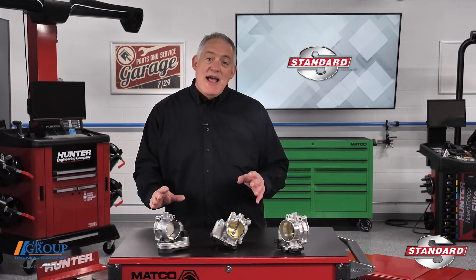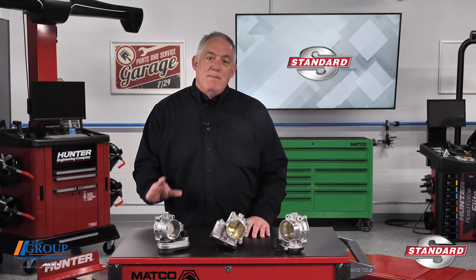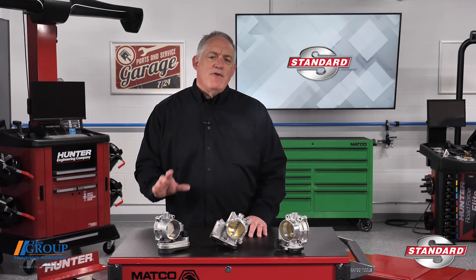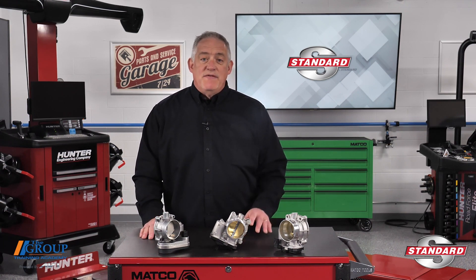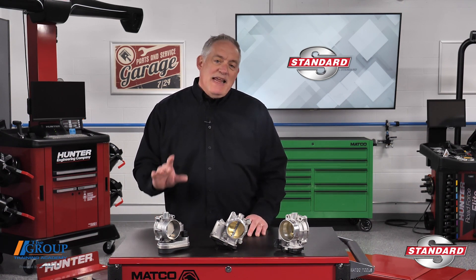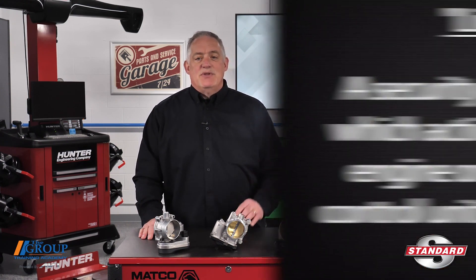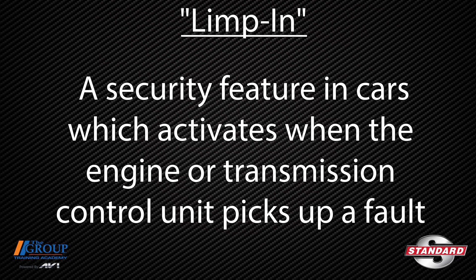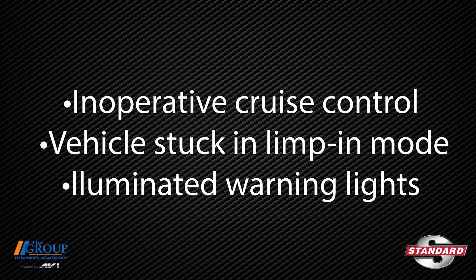The throttle body does the actual work, but because of the complexity of the system, faults can occur. These faults can be frustrating for the motorist, the service advisor, and the technician, because even if an intermittent fault happens for just an instant, it may result in a limp-in condition for the customer. Some of the concerns customers with ETC system faults may have can include inoperative cruise control, a vehicle stuck in limp-in mode, or illuminated warning lights.